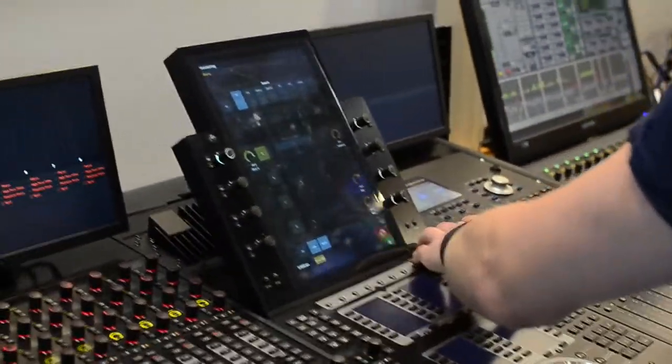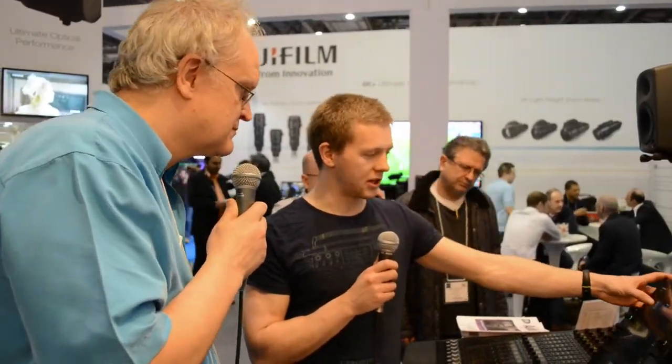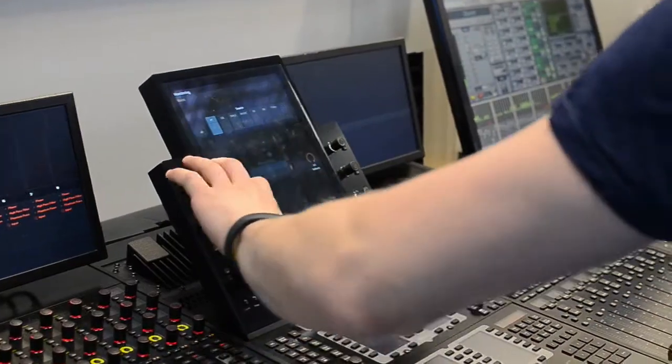Okay, so on the S6 we've got our monitoring section which can be spilled out up to our monitoring page, taking over the touchscreen. Up here we've got source selection and we've got our monitor cues.